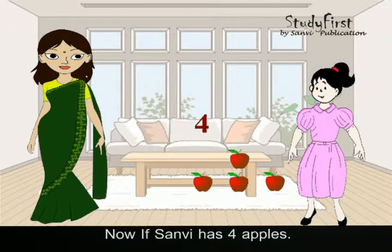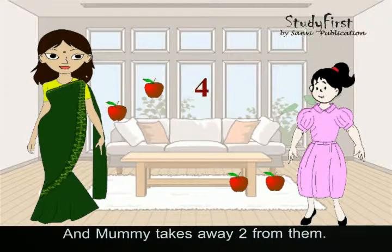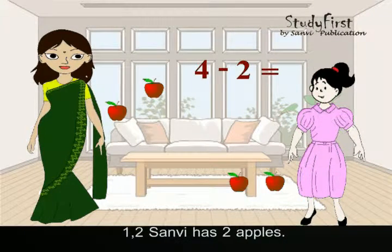Now, if Sanvi has four apples and Mummy takes away two from them — one, two — Sanvi has two apples.